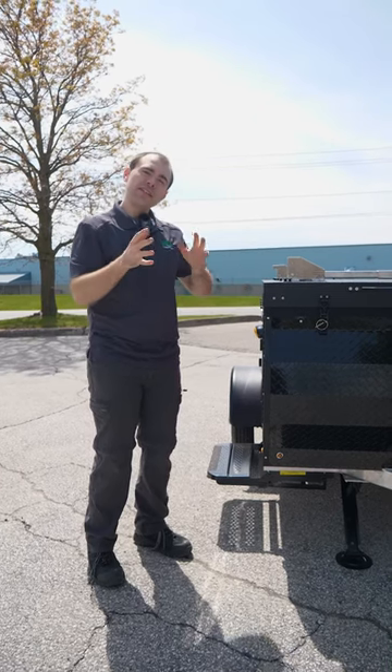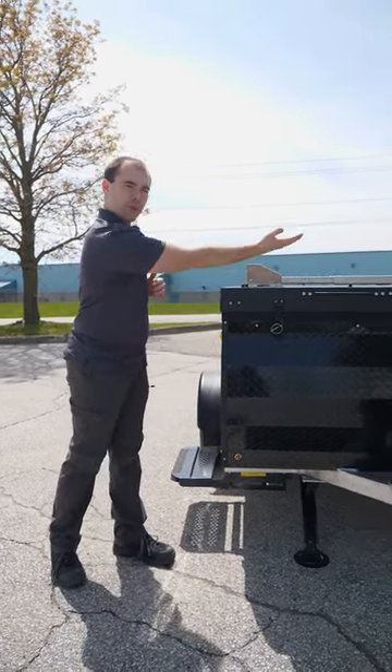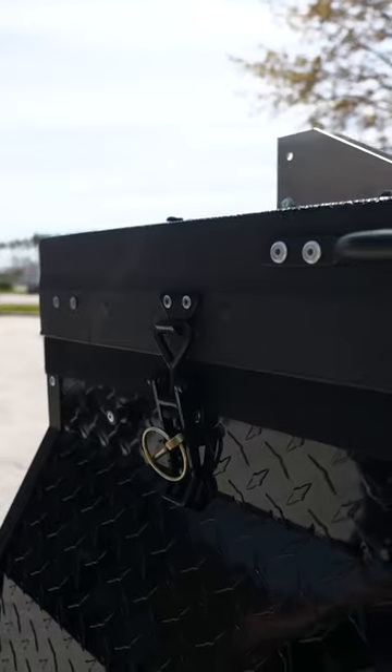With the Air 60, a little different than the Air 80, we have a queen bed that flips off to the driver's side. You can see here we have the bed latches on the front and back, and we have the handles also on the front and back.